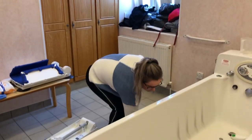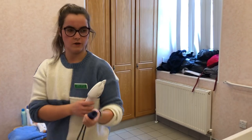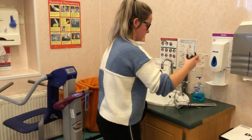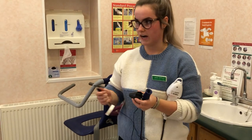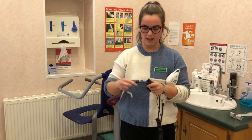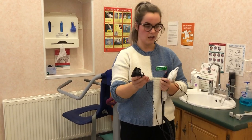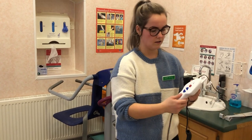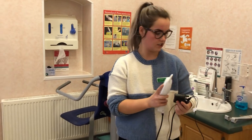It's recommended that you charge your remote after every use. This is the charger and you can charge it away from the bathroom — you don't have to charge it while it's in the bath. Take the remote away, push the charger into the connection, and plug it into the wall. The light will come on to show that it's charging.